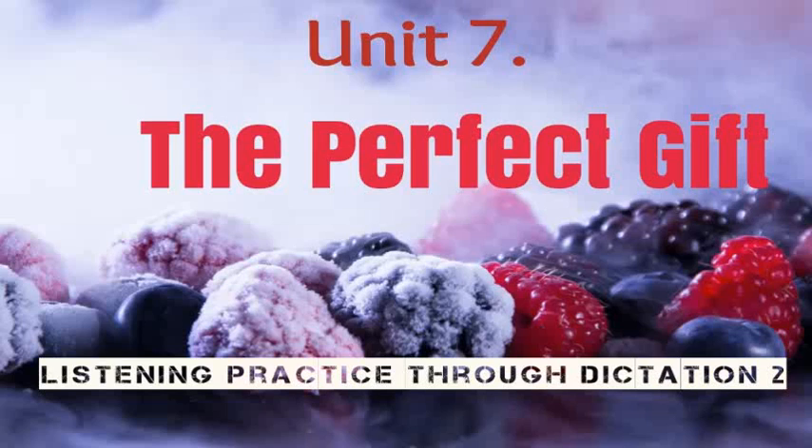Oh yes, dishwashers are very useful. This one here is our most popular model. How does it work? It's very simple. First, collect your dirty dishes and scrape off the leftover food into the garbage can.